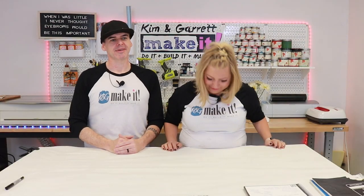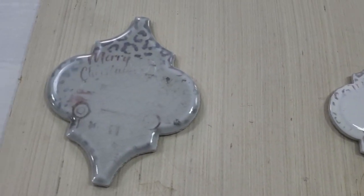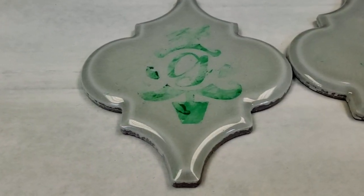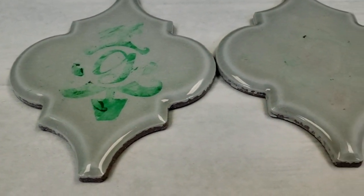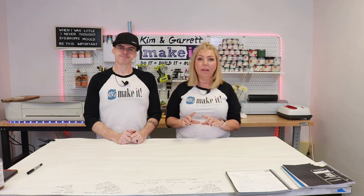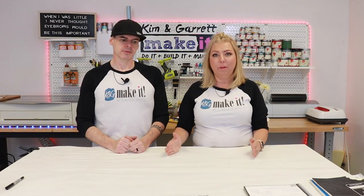I hate those ceramic tiles. We have tried to use them a couple of times this year. We used them earlier in the summer when we tried to sublimate on them — it didn't work. We tried to etch on them — just a few weeks ago we did some etching to personalize them and make them ornaments. Guess what? That doesn't work either. We are done with ceramic tiles for a while — I want to use them, there are so many different shapes, they're so cute, but we haven't figured it out yet.